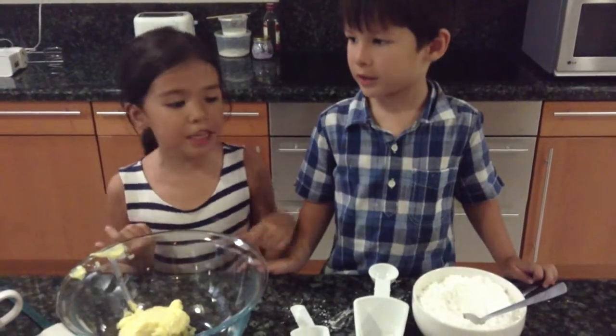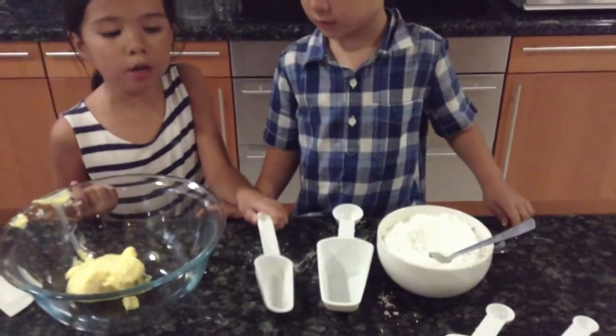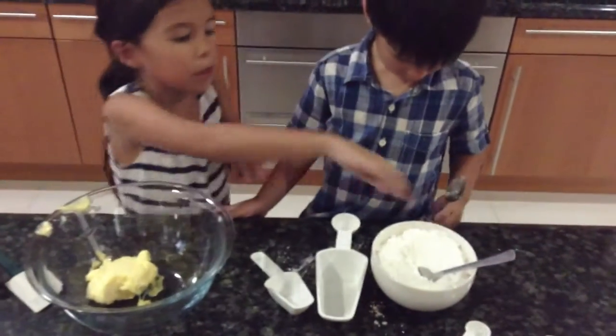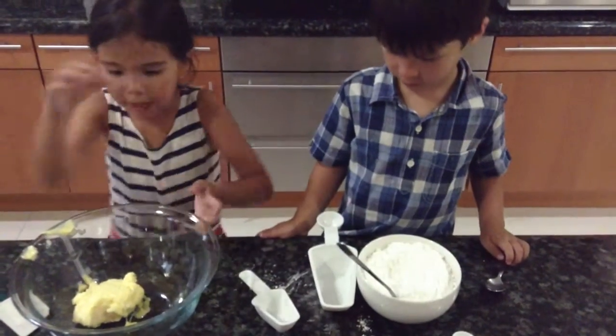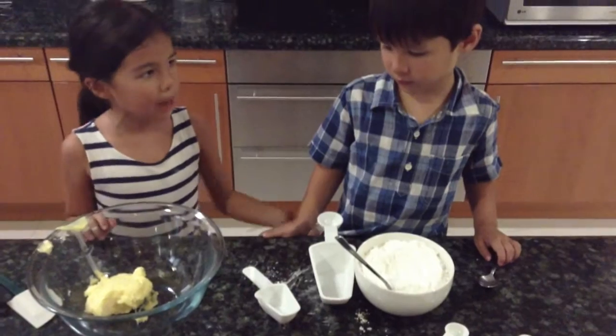Eighteen ounces is two cups and one quarter. So we are going to fill the two cups — Max is going to fill them very, very carefully, then add them here and mix with an electric hand mixer.